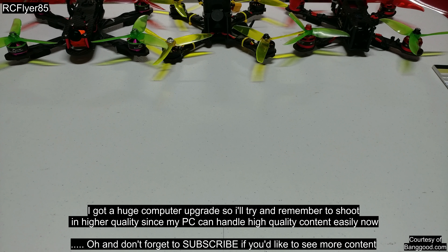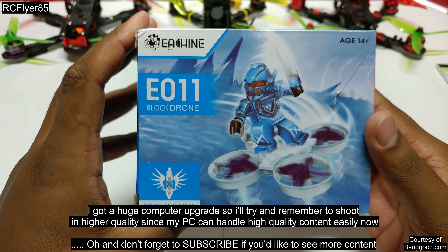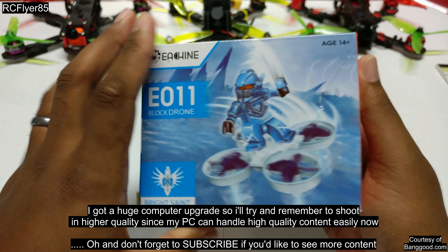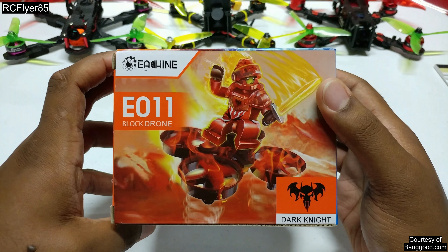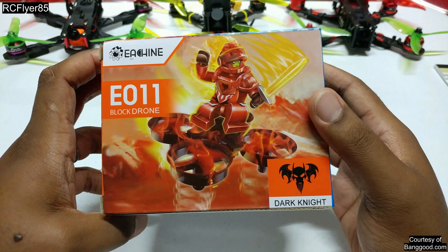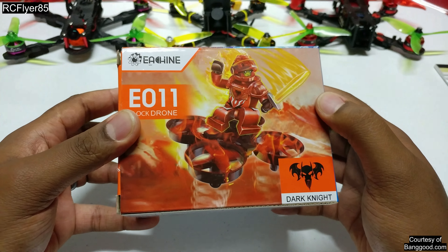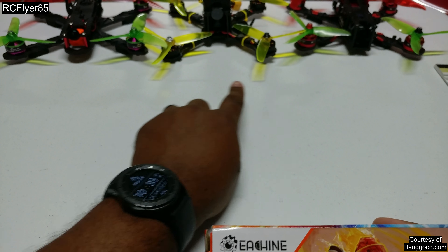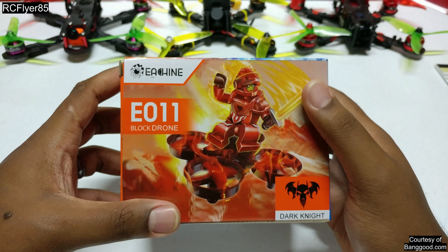Hey guys, RCFlyer85 here and today we're going to be checking out the Eachine E011 Block Drone. Now if you guys don't know, this is pretty much like a follow-up to the E010, aka Eachine's Tiny Whoop. As you guys notice from the box, you can already tell what the cool thing is about this. Now me, I'm a little more into racing quads, but from time to time you gotta take it back to your roots and have some fun.